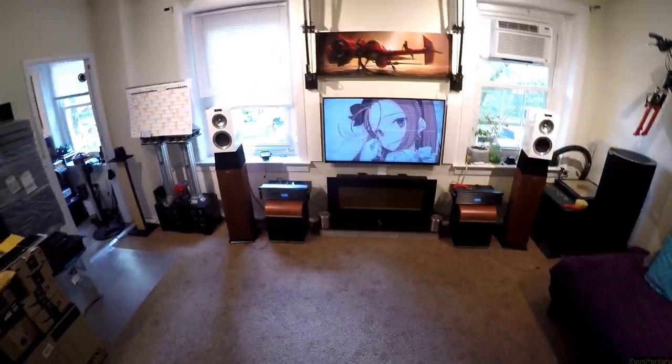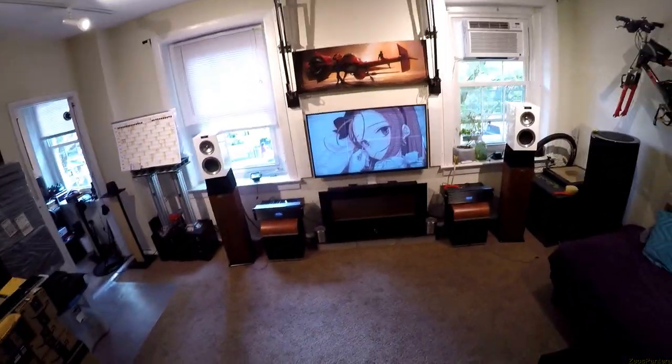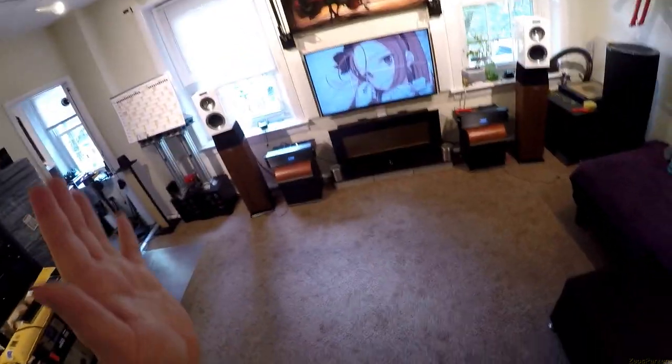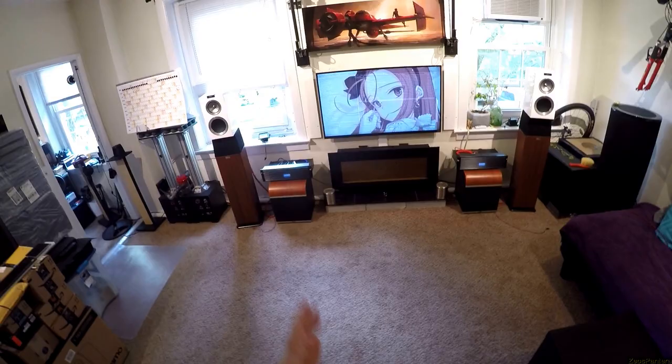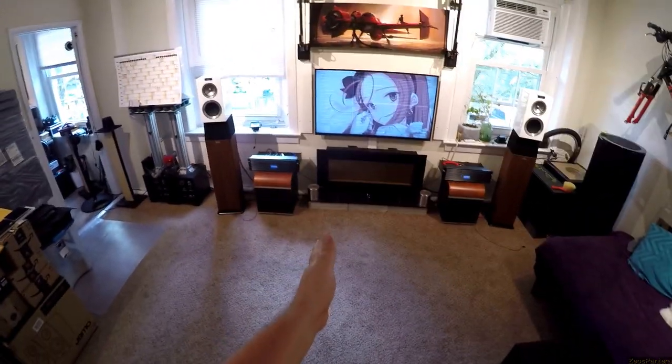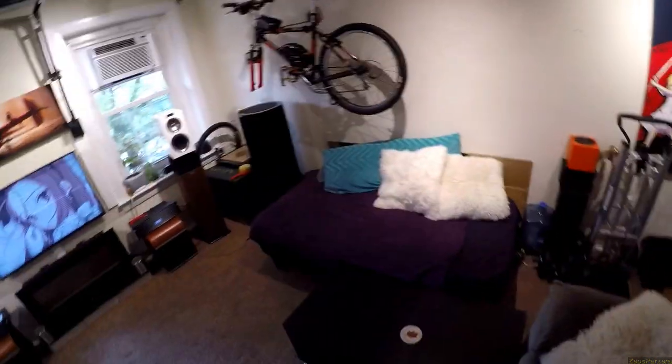I would absolutely call these endgame speakers for some people — you're done, you get these. Start like I did — I was perfectly happy and poor with Dayton B652s. Then Micca came out, and B42Xs, and I'm like ooh, these are a little bit better. They have a little more tonality, warmth, and they're ported.